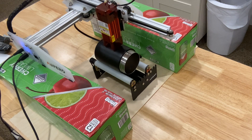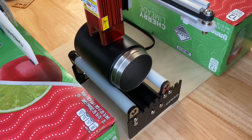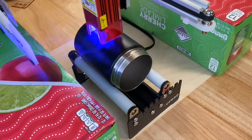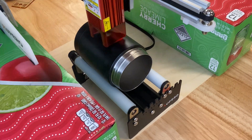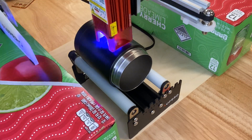Once I thought it was in the right spot, I clicked the frame button and the laser goes around the perimeter of whatever you're going to cut or engrave. You can frame your object as many times as you need to. Once you feel like you're in the right place, you click the start button and the engrave begins. I was comfortable with where it was and went ahead and started my engrave. Now this is real time — I wanted you to see just how fast this goes. The entire process took just over seven minutes.